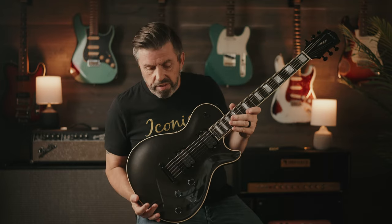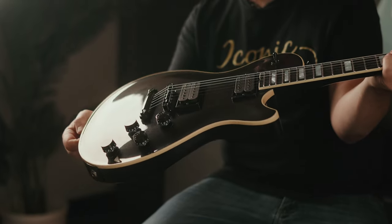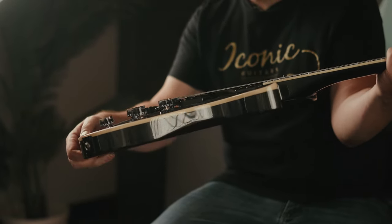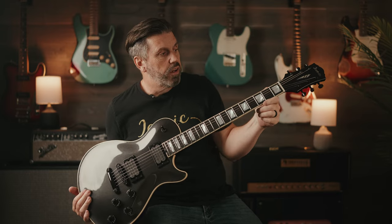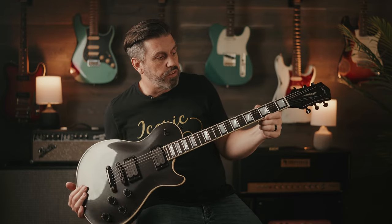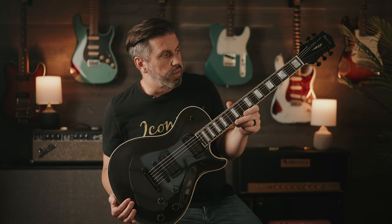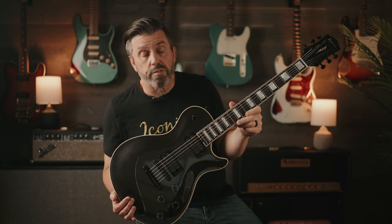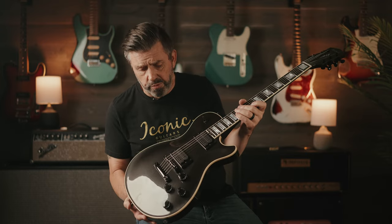On the other end of things, this would be what I would consider to be our more modern side of the La Playa line. As you can see, this one's all blacked out with a black metallic finish. This one has the 60s profile neck, which measures 0.800 at the 1st fret up to 0.900 at the 12th. So it's much thinner than the 50s profile, which a lot of guys prefer. If you're used to playing thinner necks, this one's going to feel right at home for you.